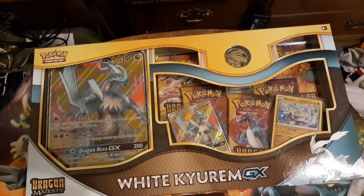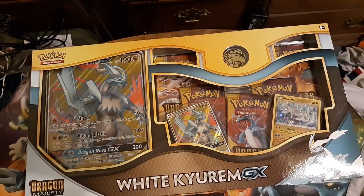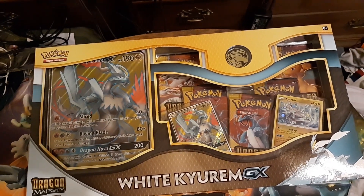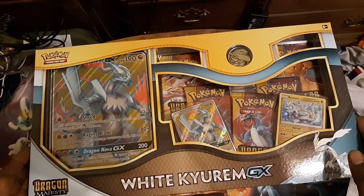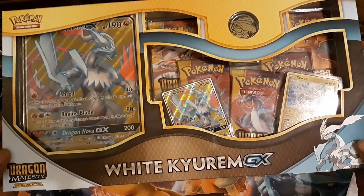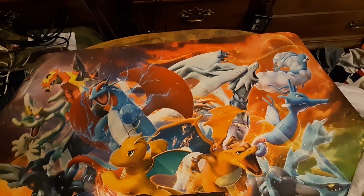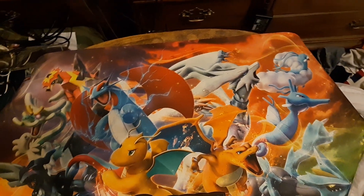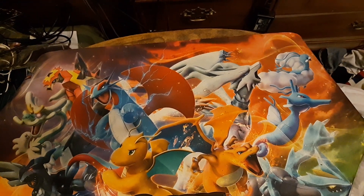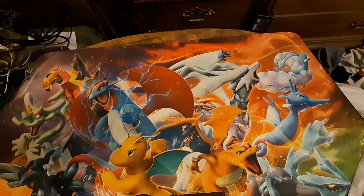This phone can shoot up to 720p — or actually 1080p, I think. Anyways, welcome back to Pack Snaps. I haven't recorded any videos in a while. We're back in the lab with the White Kyurem GX Box. I know it's dated — there's a new set coming out soon. But let's look at this first and pop everything out.